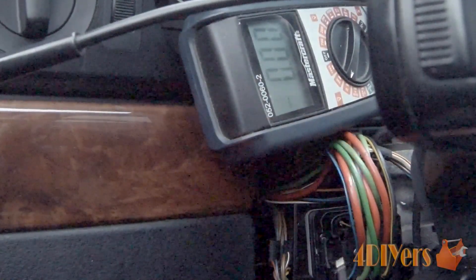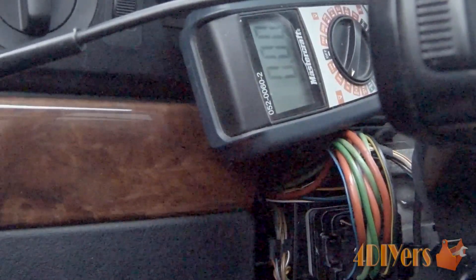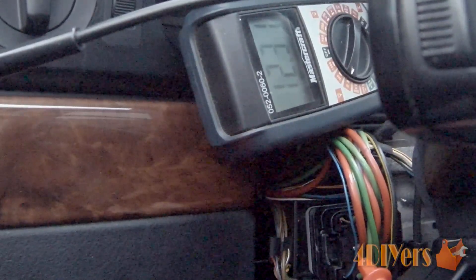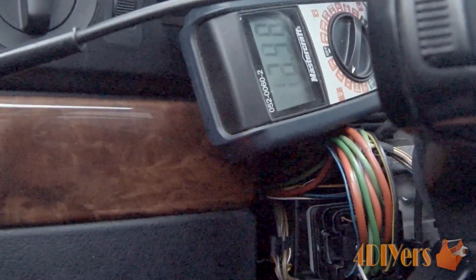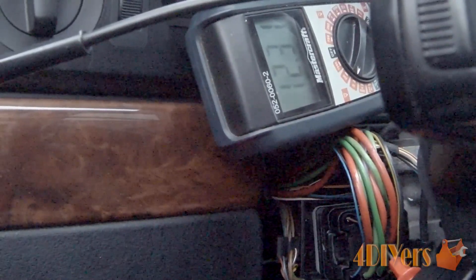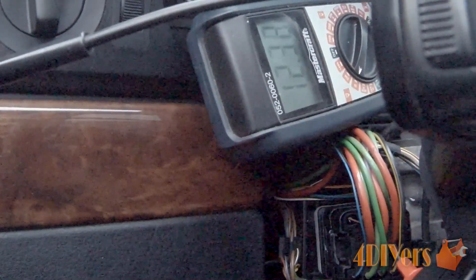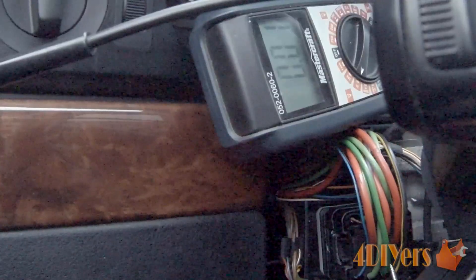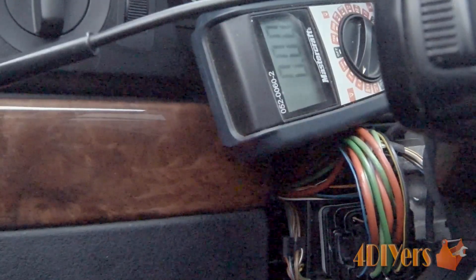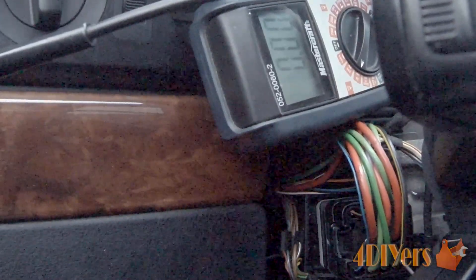Moving on to testing. I apologize for the orientation — it's a little harder to hold this in place while showing the testing. First, I want to test these wires with the ignition switch in the off position. You can see we do have voltage there. When doing these tests, make sure your battery is fully charged to get a sufficient reading. You can see we have good readings on the center wires. Moving to the larger ones, we have no voltage there, which is good and shows the switch is working correctly. The same goes for the other wires on that side as well.